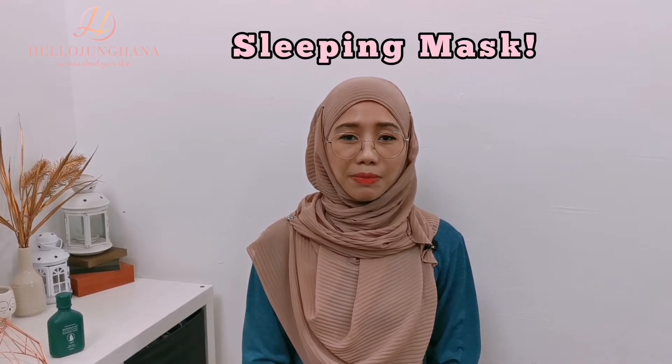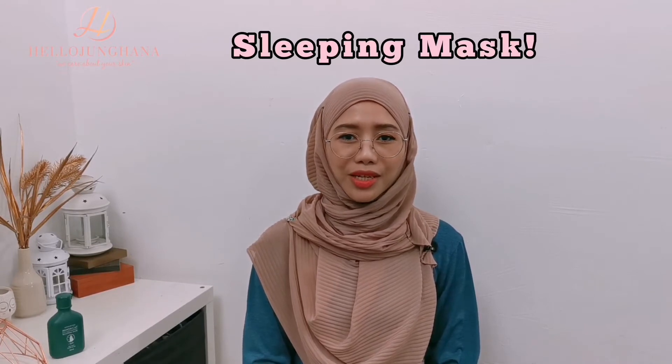Apa khabar guys? Welcome back to Hello Johanna channel. Yana Wan here. Today we're going to talk about sleeping masks — how to use them and product recommendations.